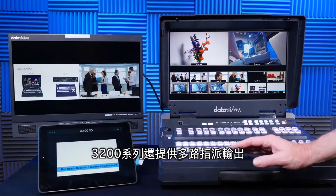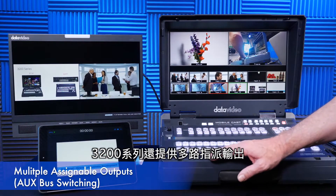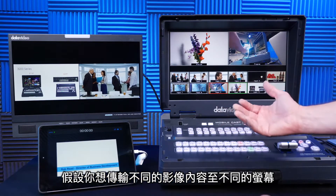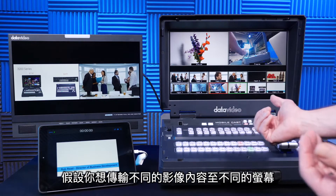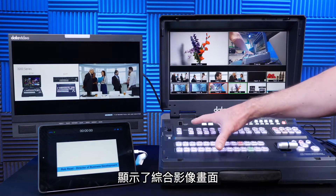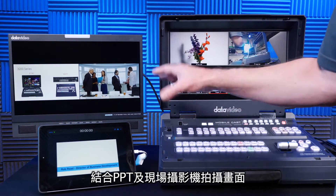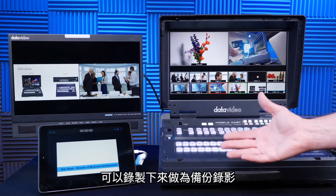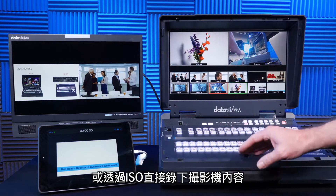The 3200 series has multiple assignable outputs, or aux bus switching. Why is that important for live event producers? Say I have multiple screens — I want to send different content to different screens. For example, this is SDI out 1 assigned on the 3200, and I have a composited shot with my PowerPoint presentation and the live camera that can be recorded as a backup, or I can ISO record a camera.